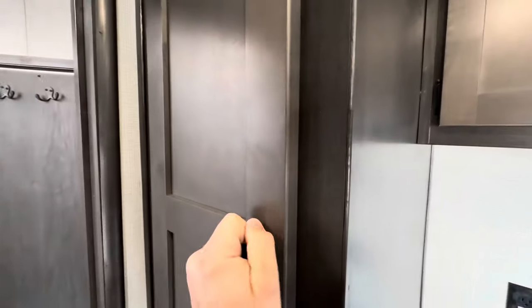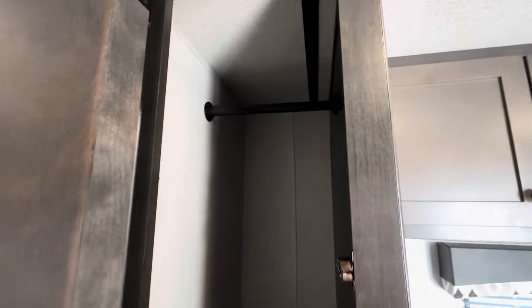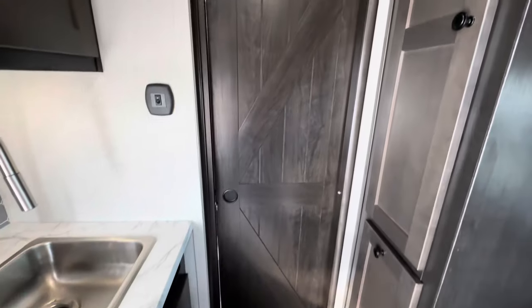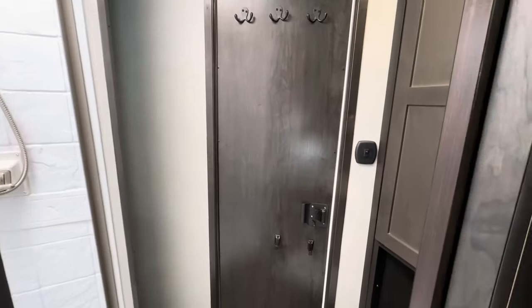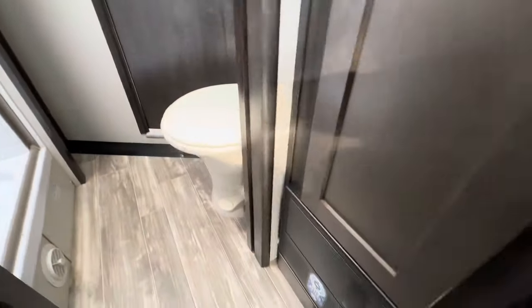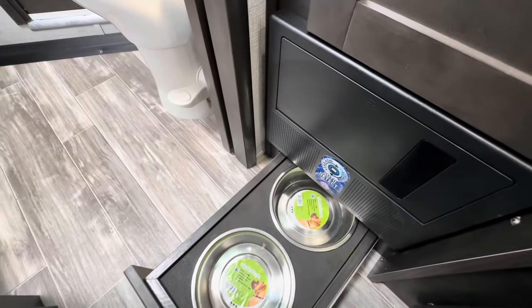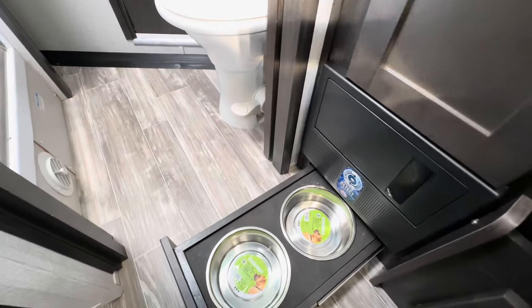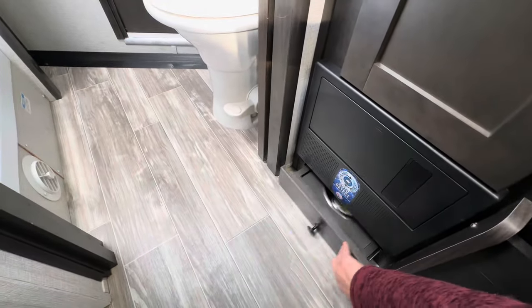Then you've got a closet right here — really nice deep closet. Walking into the bathroom, you have a pocket door, really cool design. And if you guys have dogs, right here is actually a slide-out bowl drawer for your dogs or any kind of animal — slide it back in.